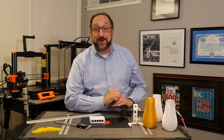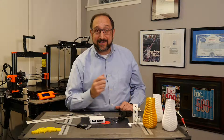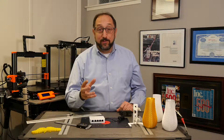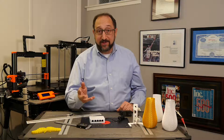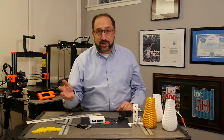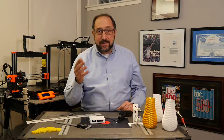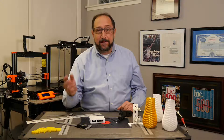Hello there, this is Irv Shapiro, aka Dr. Vax, and I'm here today to share with you why I've made the move from imperial measurements — feet, inches, fractions — to metric measurements, basically millimeters, centimeters, and meters.